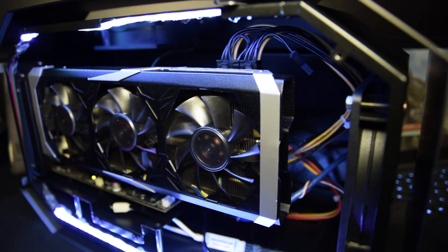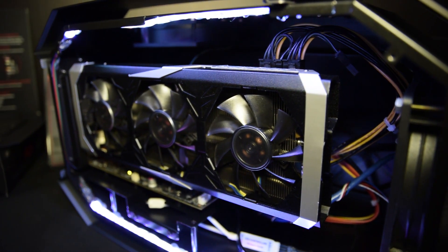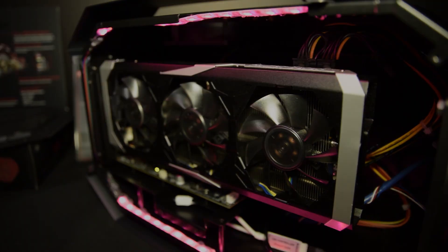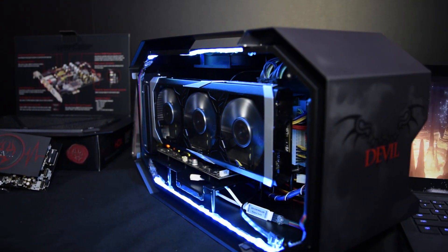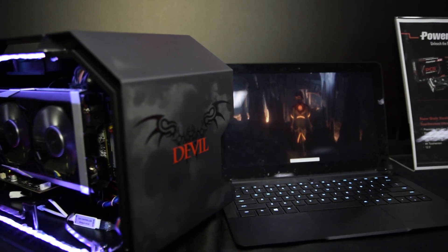All of this is packed in an enclosure that is 400mm by 172mm by 242mm. On display, they had the Devilbox equipped with an R9 390 paired with a Razer Blade Stealth, running the 3DMark Sky Diver benchmark test.